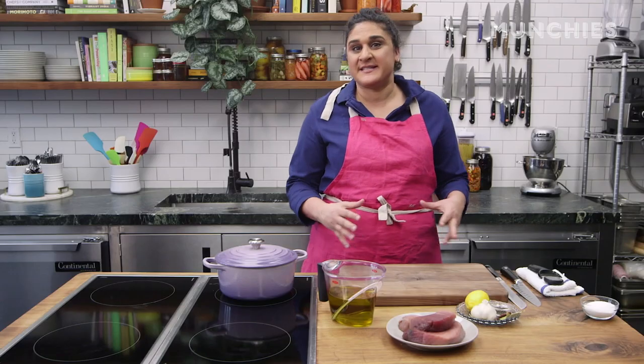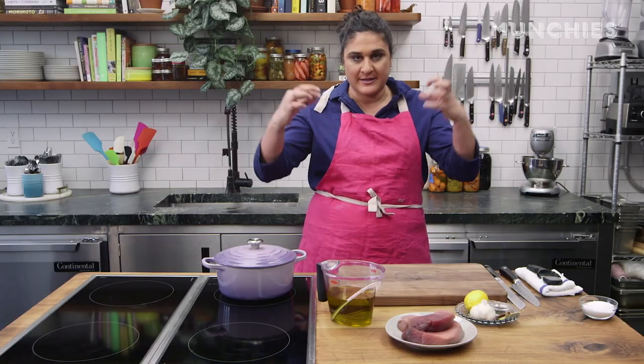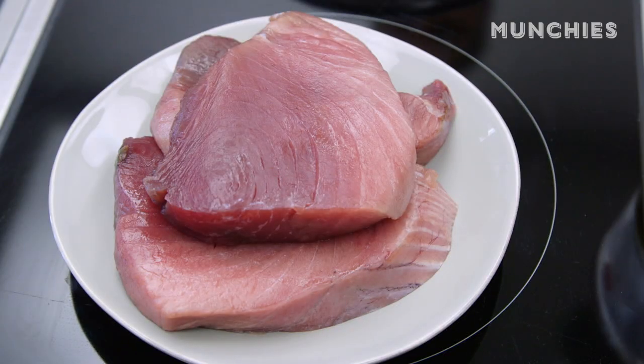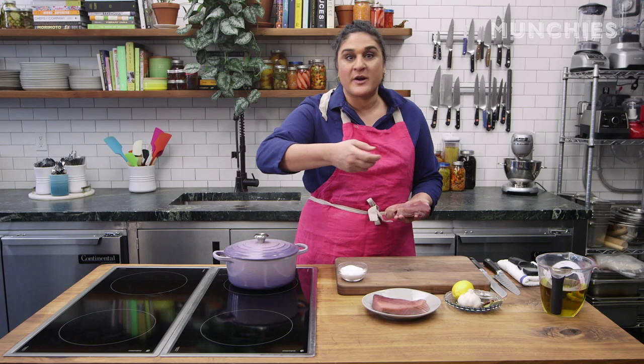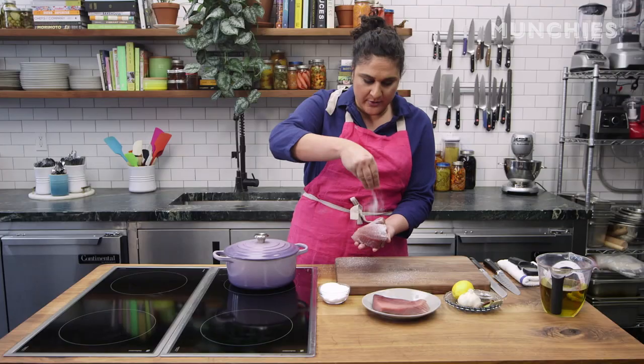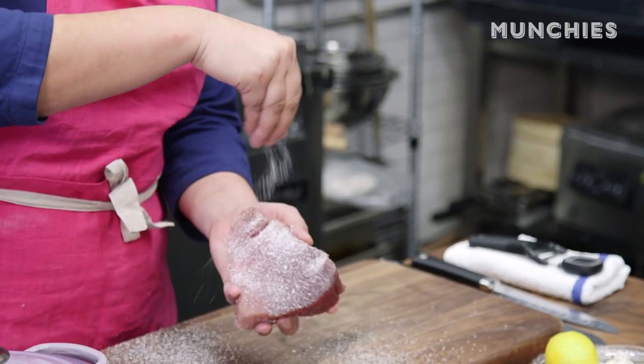The first step in making this tuna confit is to season the tuna because I want to give the salt a chance to travel all the way inside and penetrate the fish all the way through so that every bite is perfectly salted, and that takes a little bit of time. When you've got a big piece of meat, you've got to do what I call the wrist wag and just let it shower down. You want to make sure to get both sides and the edges too.